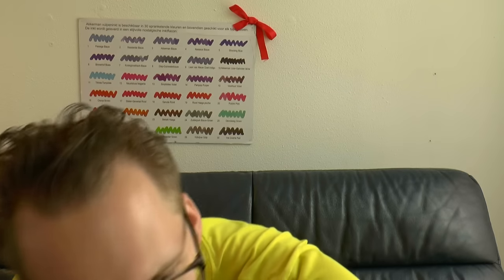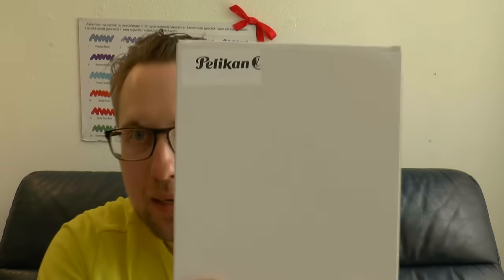Hey there, today we'll have a look at a pen that was just launched by Pelikan. It comes in a big box, which is interesting because this is not a giant pen. However, it's interesting, and it was sent to me by La Couronne du Comte.